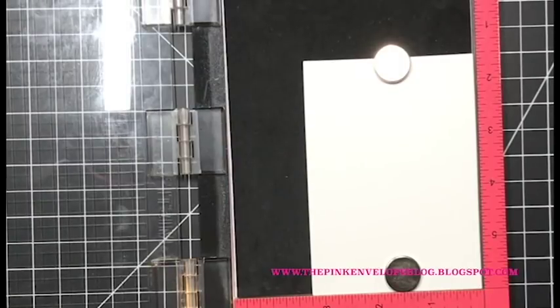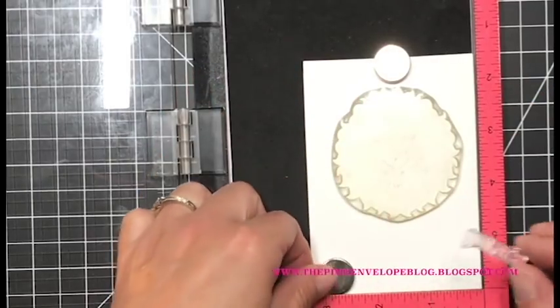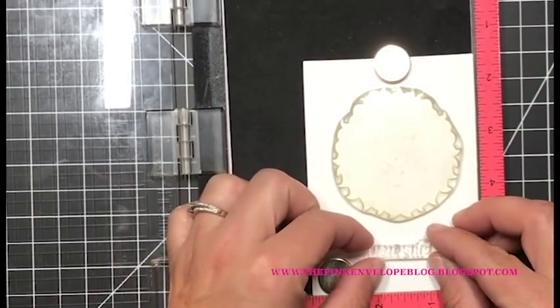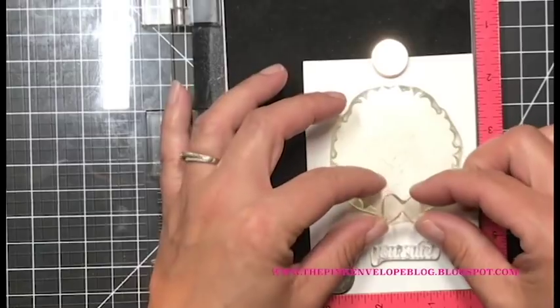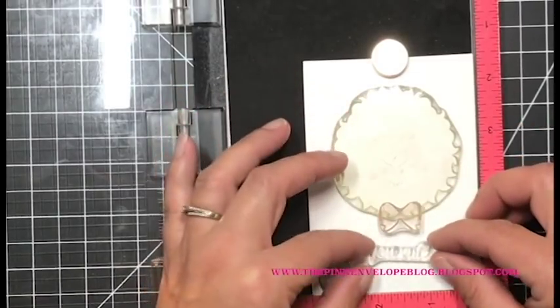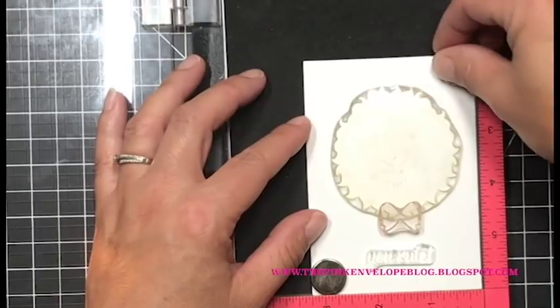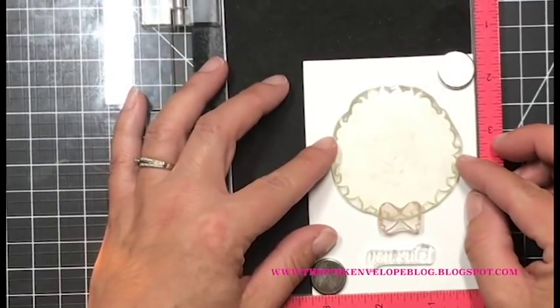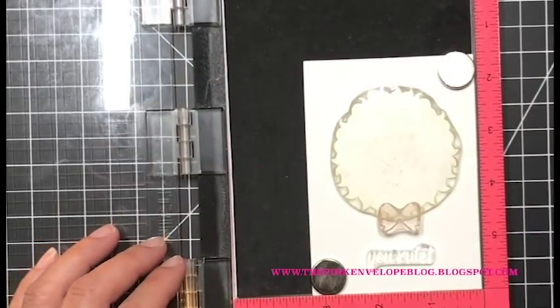I have a piece of Neenah Solar White card stock in my Misti stamping tool and I used a Hero Arts Rectangle Nesting Infinity die to trim this down. The die I chose was just big enough that my lion would fit with enough white space so as I finished the card it would balance better.